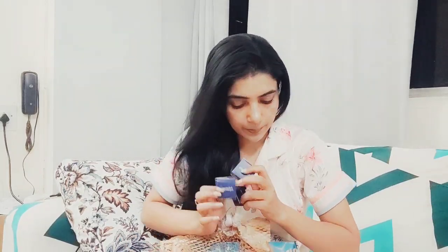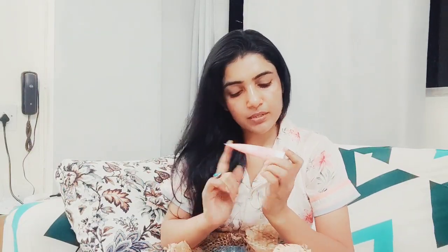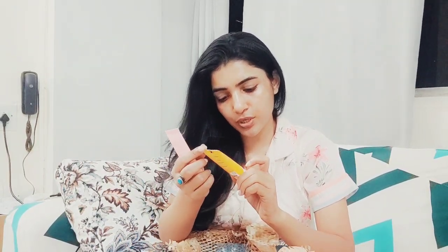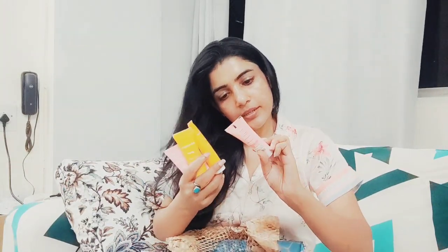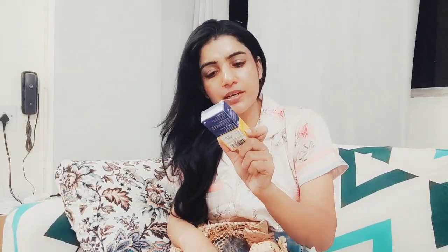This one has SPF 50+, PA+++, UVA and UVB protection — so it is good. This is a sunscreen. What is this? This is a Glow Face Wash with papaya and vitamin C, brightens plus hydrates. Again, this is water lock technology. And again, here is more sunscreen and face wash.